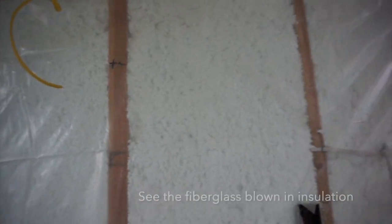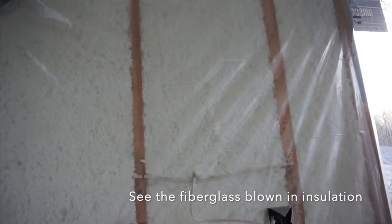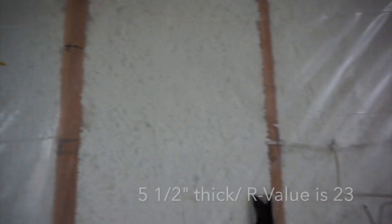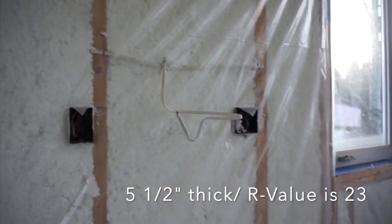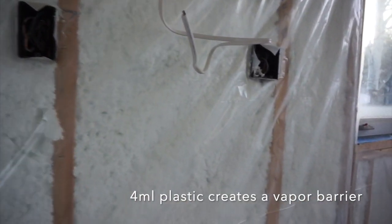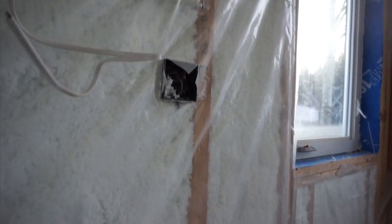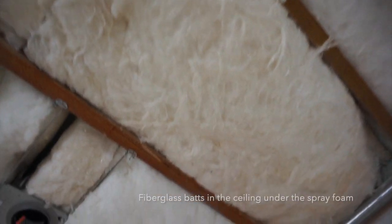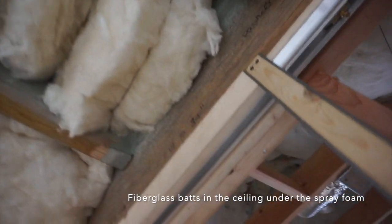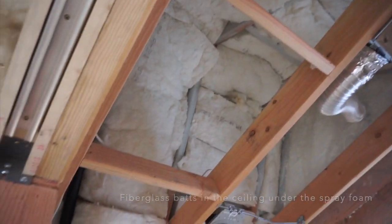I really like using this fiberglass blow-in insulation because it fills all of the cavities. It's five and a half inches thick with an R-value of 23. We put four-mil plastic over it to act as a vapor barrier. The fiberglass batts in the ceiling don't need that foil coating on one side because that is a vapor barrier and we already have one.